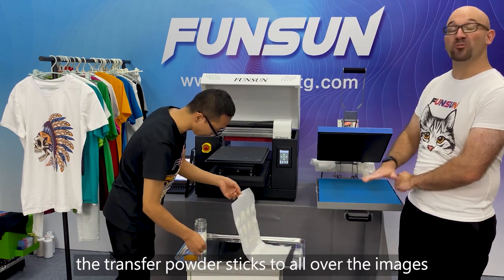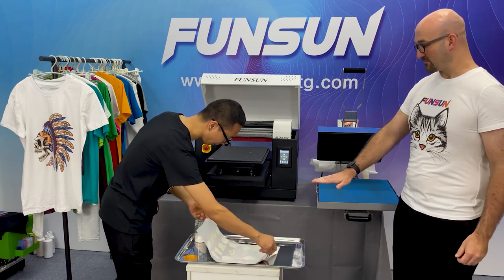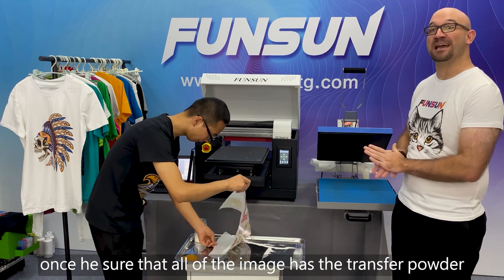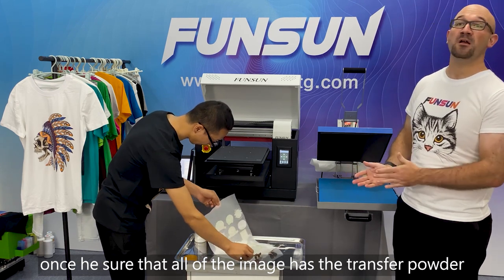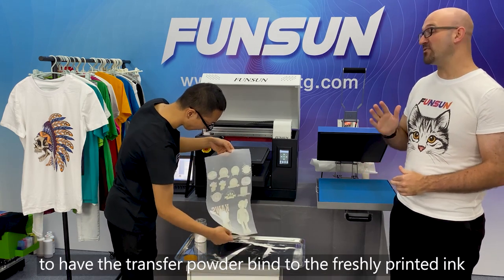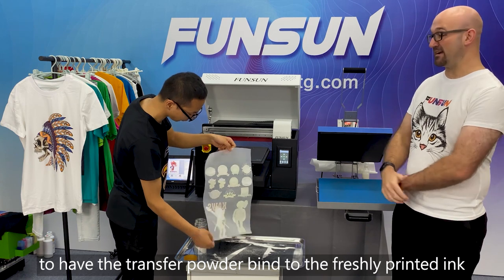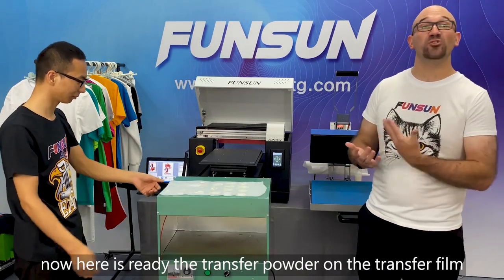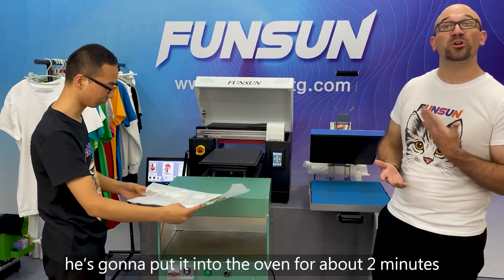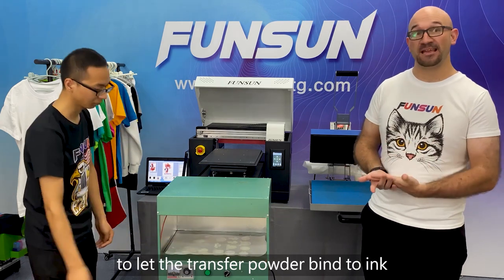Once he's sure that all of the image has the thermal transfer powder, he's going to stick it into the oven for about two minutes to have the thermal transfer powder bind to the ink.